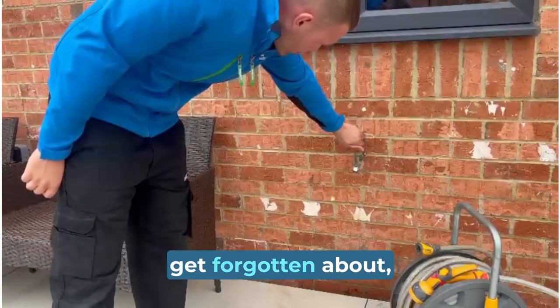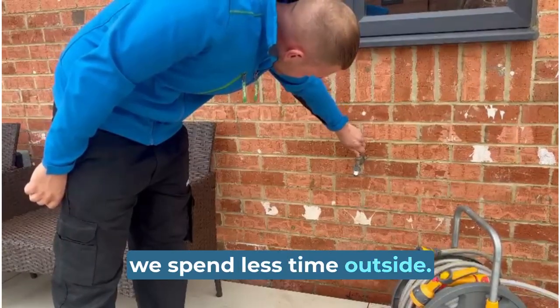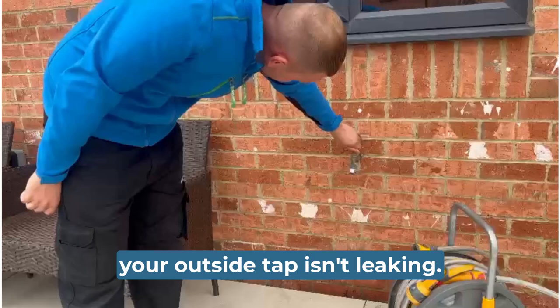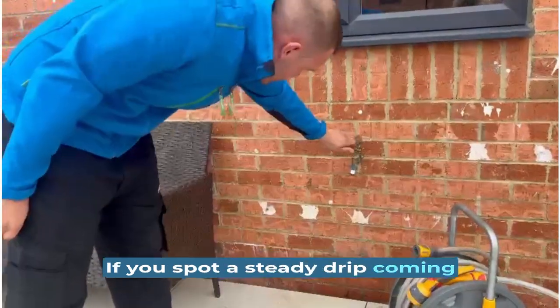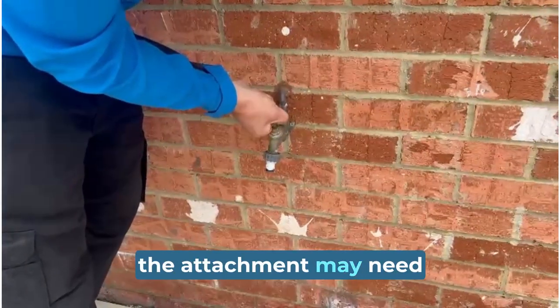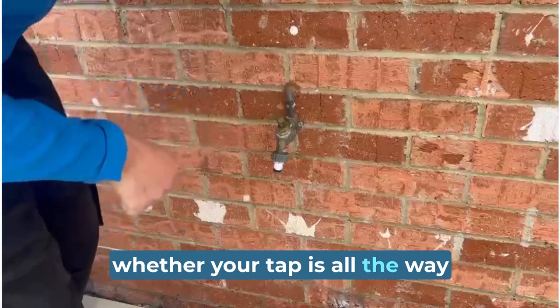The outside tap can often get forgotten about, especially during the months we spend less time outside. It's important to check that your outside tap isn't leaking. If you spot a steady drip coming from the hose when you connect it, the attachment may need to be replaced. It's always worth checking whether your tap is all the way off.